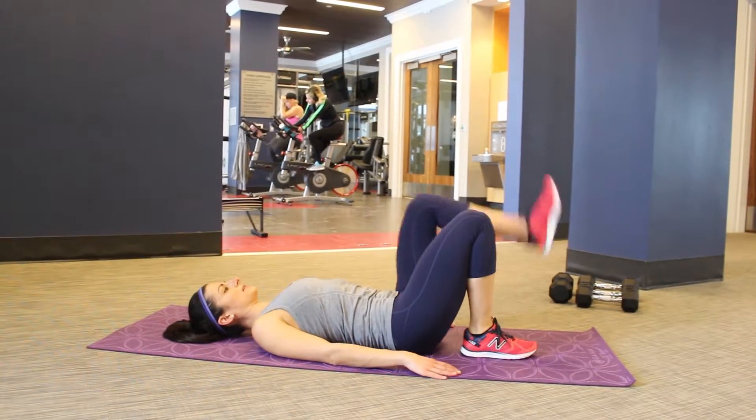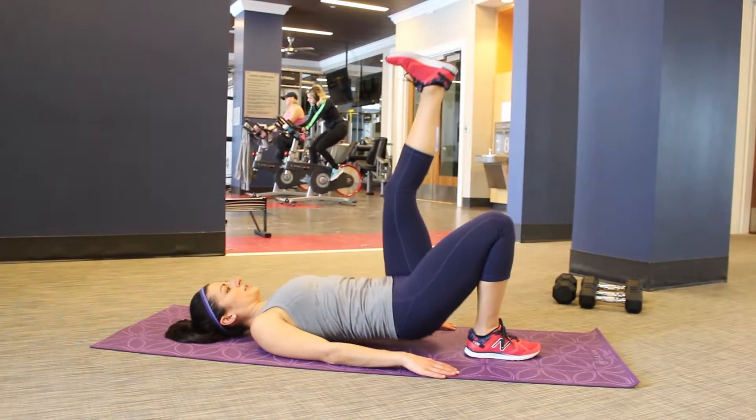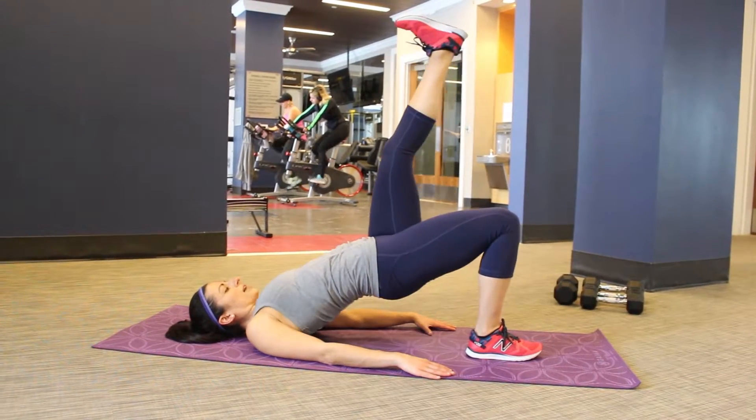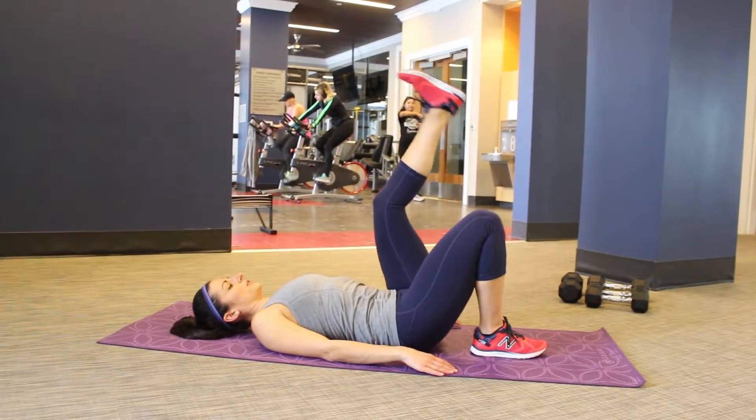You need to switch legs. You also want to make sure you're not ripping your mat or pressing off the floor with your hands. It's all driving right through that foot for your single leg glute bridge.